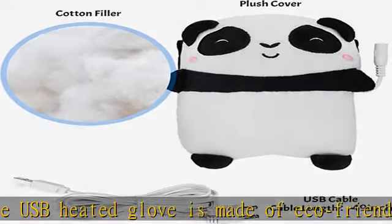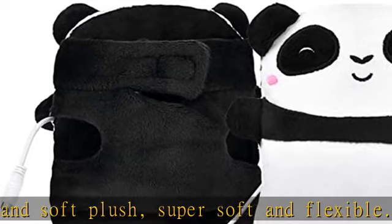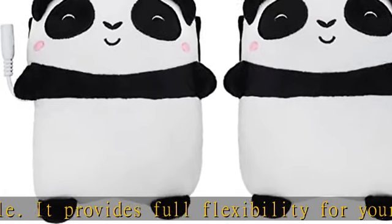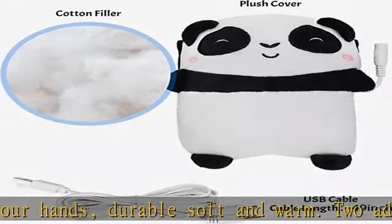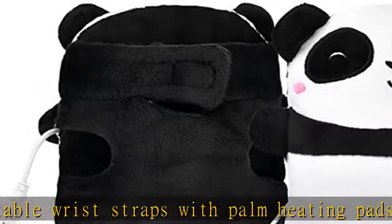Two adjustable wrist straps and fingerless gloves give you a comfortable fit that won't slip off and provides plenty of room to get the job done. Fast heating: this hand warmer glove has a built-in smart protection system providing protection from short circuit and overload. With advanced carbon fiber heating technology, it locks temperature and heats fast — driving away the cold in less than a minute.